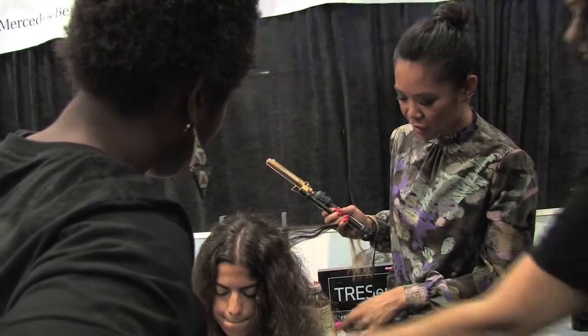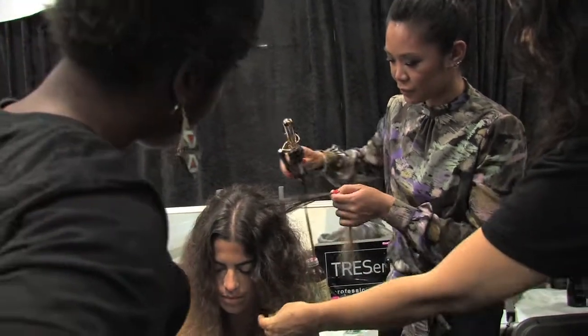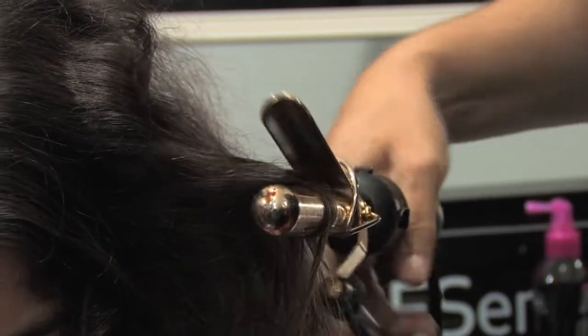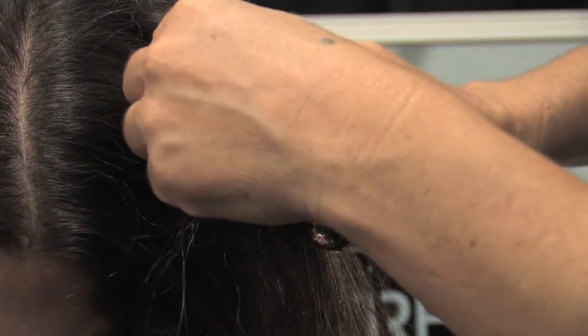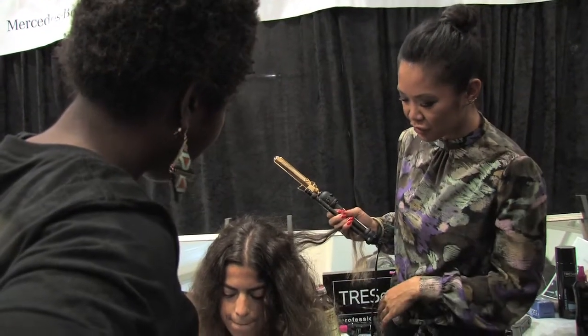With Rebecca, luckily I got it the first time I tried the look, but I've been at a few other hair tests where you're going through at least five different tries. It's kind of like a play day — hair and makeup, trying on the clothes, seeing how it works on different types of texture and different models. It just depends on how clear the vision is and how many ideas we throw around to get it right.